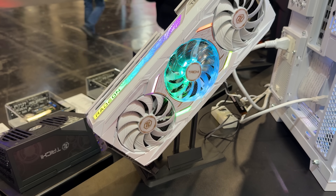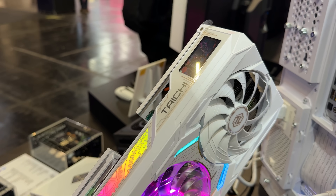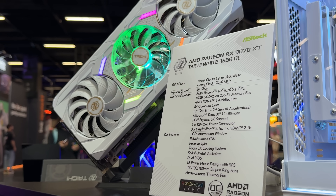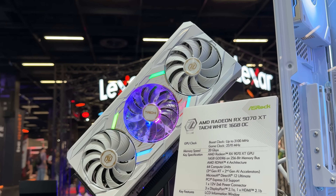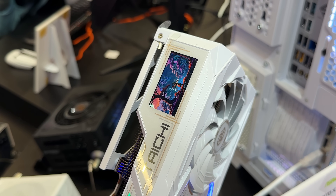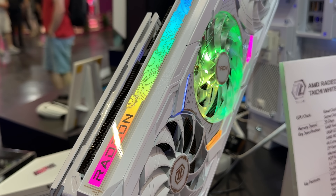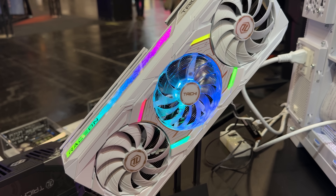This is the GPU I was talking about — the White Tai Chi with an LCD screen right here at the top, which will most likely be adjustable. We have a full LED strip here on the side, LEDs around the middle fan, and as you can see, reverse rotation — the middle fan rotates clockwise and the other two rotate counterclockwise.